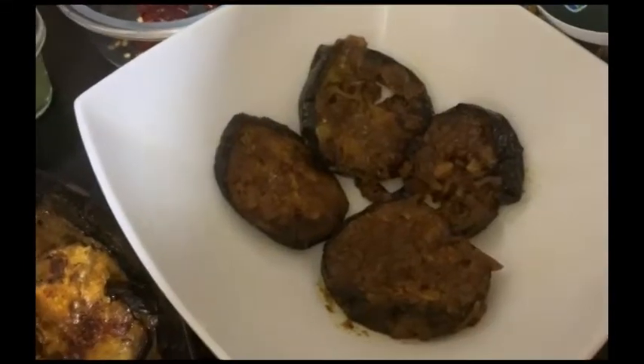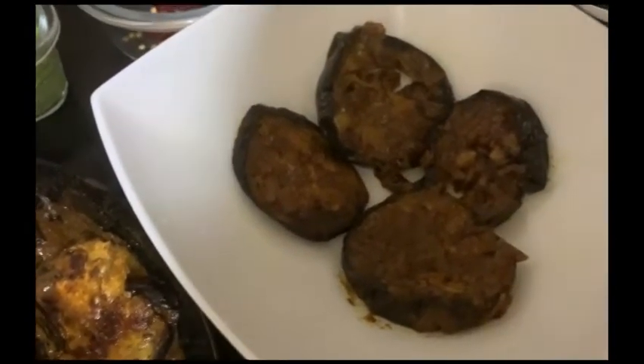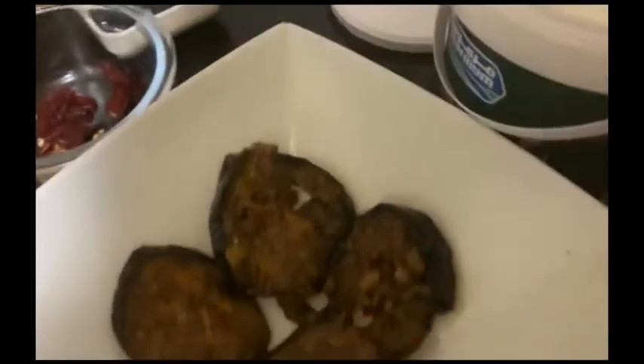We will put a layer of the mixture in the baking dish. We will layer it properly and add the prepared filling to it in the same way as the dough.